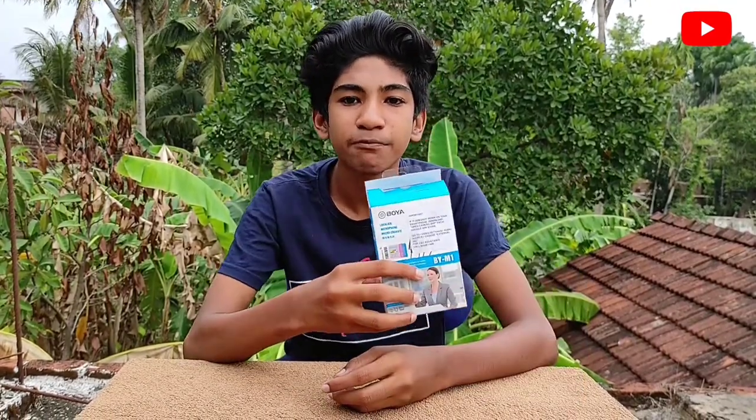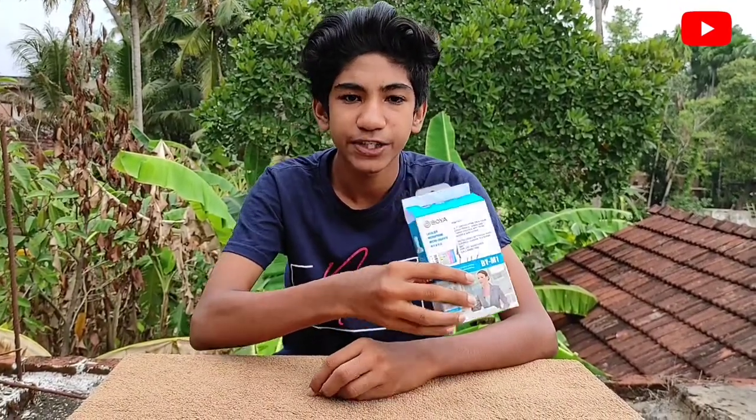Hello, welcome to our channel. Today's video is an unboxing video. If you like this channel, subscribe to our channel.